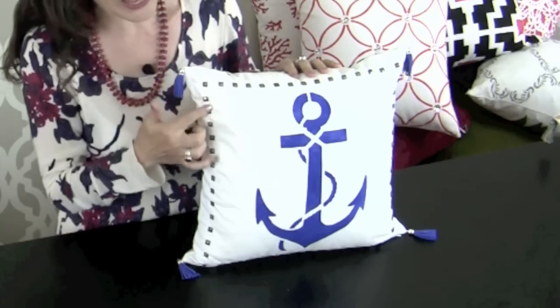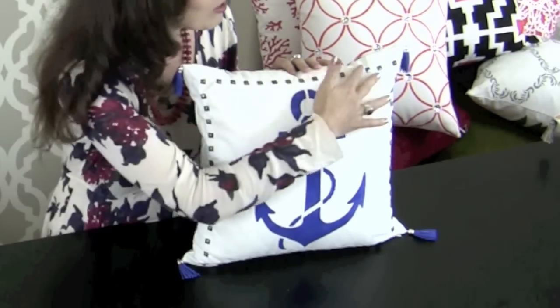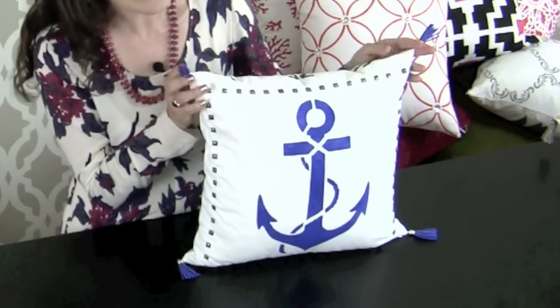Look at this beautiful pillow. We started with stenciling with a simple anchor motif, but then we added antique silver studs around the perimeter and attached cute leather tassels to the corner to further enhance the nautical look.